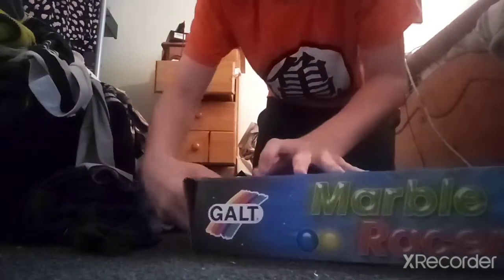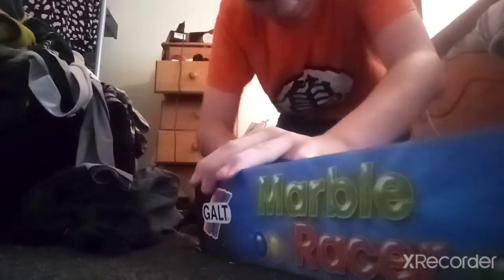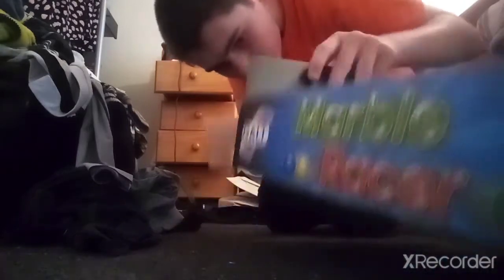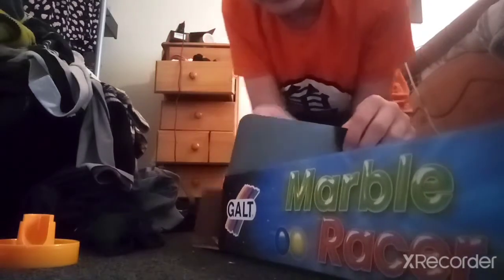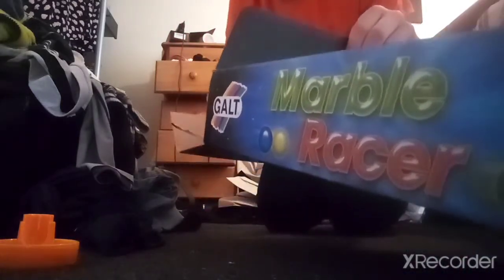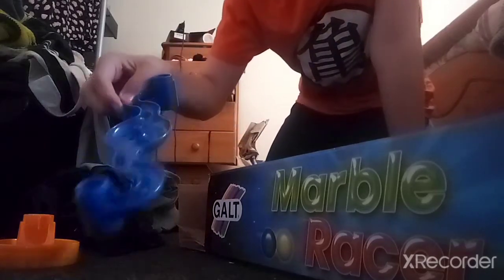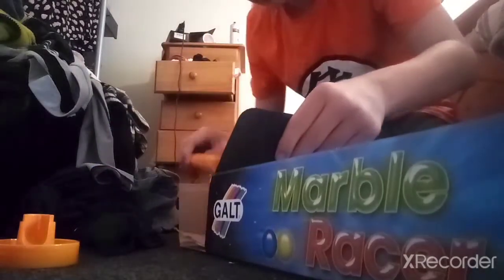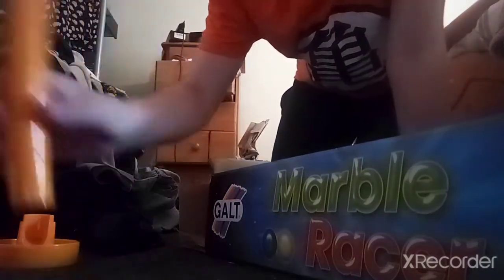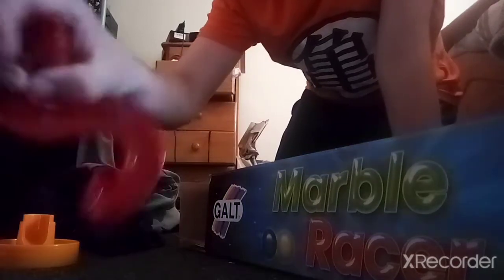I've actually opened this bad boy up. Let's see what we have in there. We've got this. So this is the thing — I've been developing it somewhere, I'm not sure. Here are the tubes; we can use them to attach to some other ones. There's an S-bend.